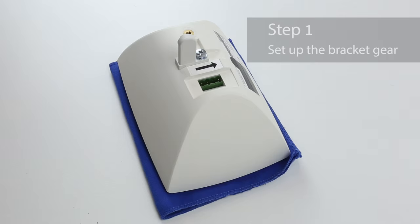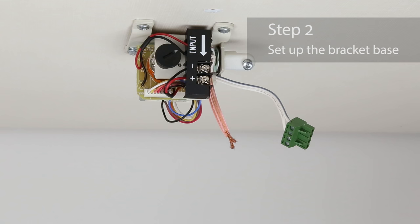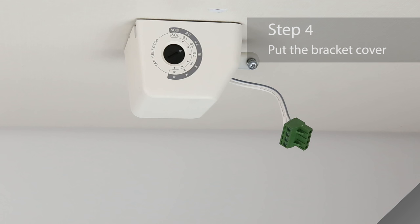Install the bracket gear onto the speaker. Securely fasten the bracket base to the ceiling with the four screws, anchor bolts, and so on. Connect the speaker cable to the terminal block of the bracket base. Put the bracket cover on the bracket base.